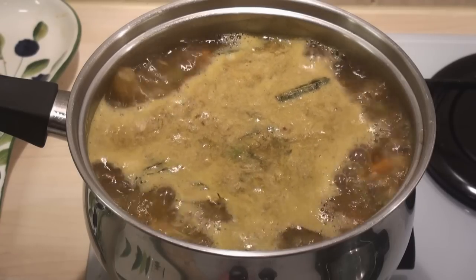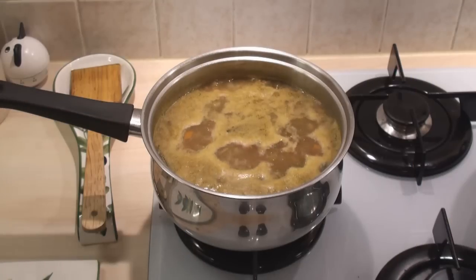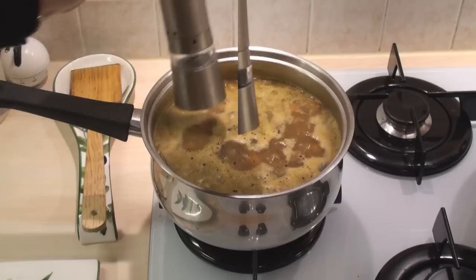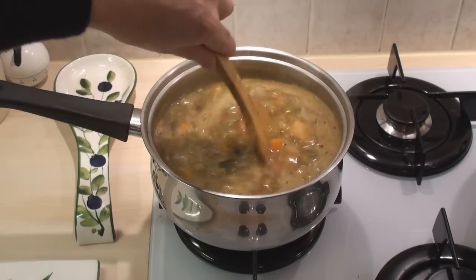When the soup comes to the boil, turn the heat down and let it simmer for 20 minutes. After 20 minutes, season with salt and lots of pepper. Stir well, then serve.